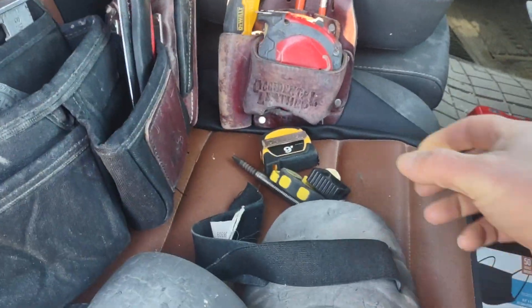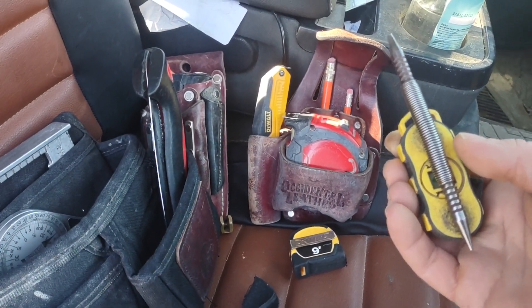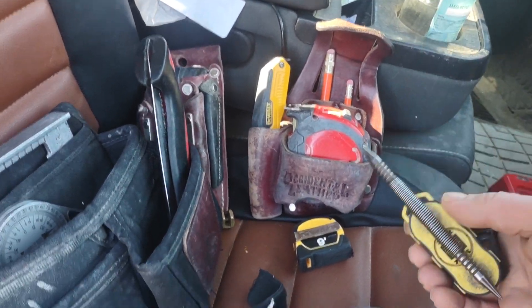In your pocket, keep a spring nail set. I didn't have one of those when I was starting out and what a difference it makes. I've only gone for my regular nail set a handful of times in the last two years.